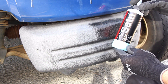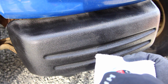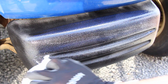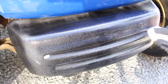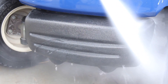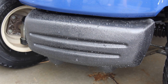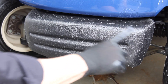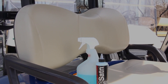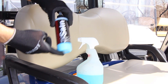We're going to seal it with the Renew Protect satin — the lower gloss — using the dry seal every two years. Before we treat our vinyl, we're going to seal our vinyl with the low gloss satin.